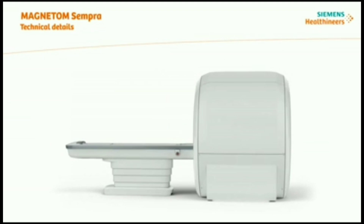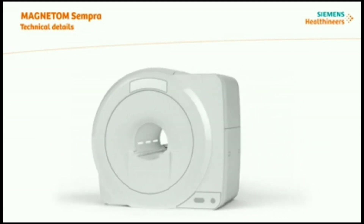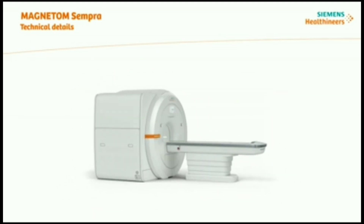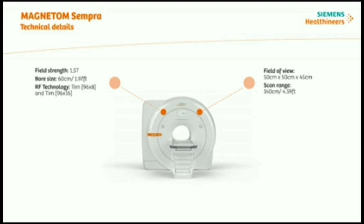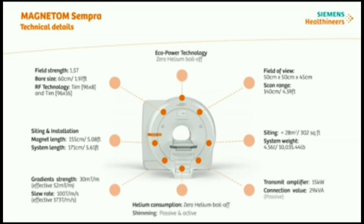The Magnetom Sempra comes equipped with the latest technological features, aiding you in obtaining excellent image quality and boosting efficiency. For example, the field strength is 1.5 Tesla with a 60 centimeter bore size. Field of view is 50 by 50 by 45 centimeters and has a scan range of 140 centimeters. Check out the following technical specifications for RF technology, siting and installation, and many more.